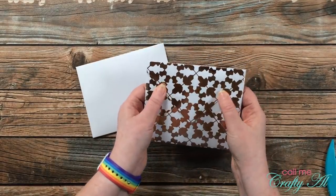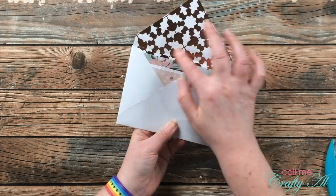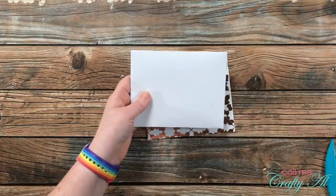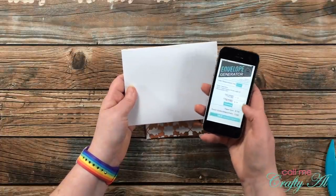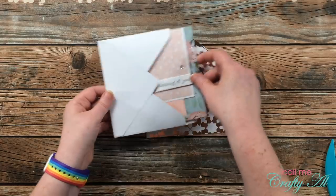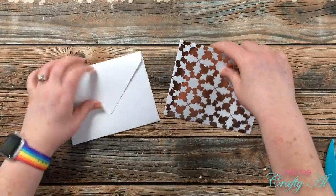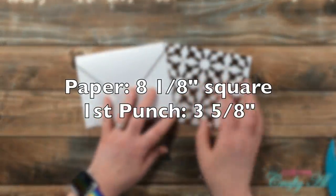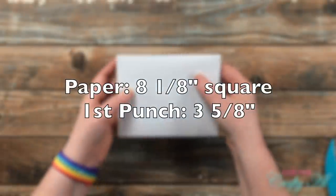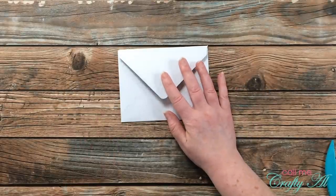I made that second one off camera, but here are the dimensions. Instead of putting the pattern paper on the outside I put it on the inside — almost like an envelope liner. I used the envelope generator app for this one. The app suggested a paper size of eight and one-eighth inches, the same as on the punch board, but instead of punching at three and three-quarters, the app tells you to make your first punch at three and five-eighths inches. And it just fits so much better in that second envelope.